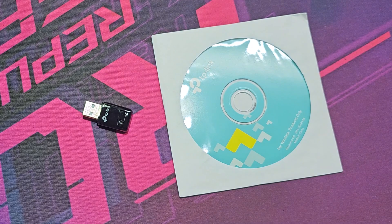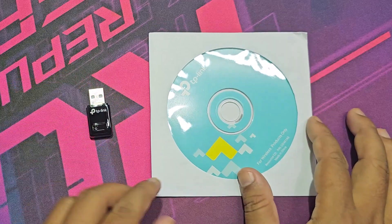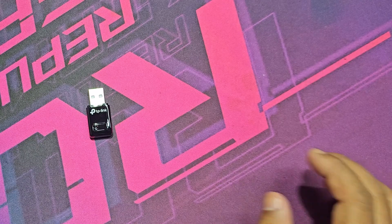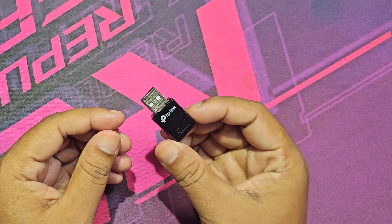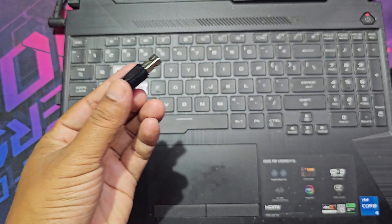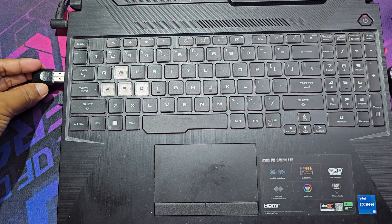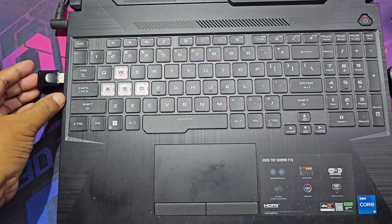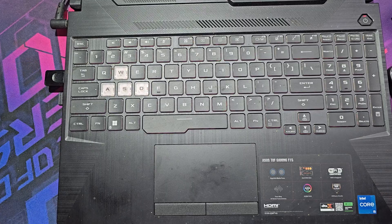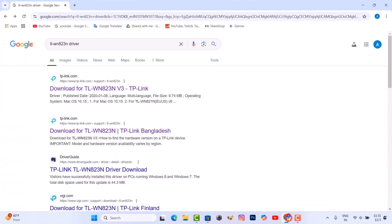Let's see how to install TLW-N823N without CD. Connect the TP-Link device to your computer. You need to download the TP-Link driver from the internet by any means.